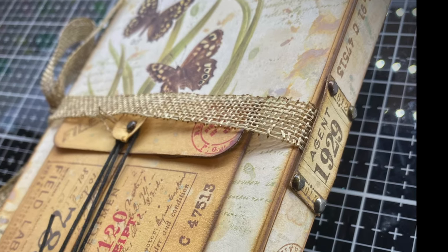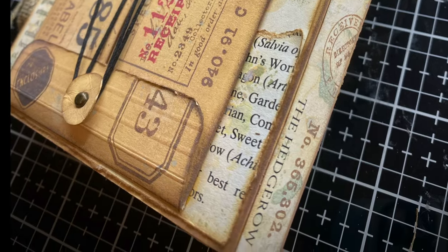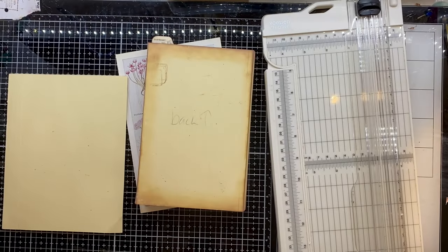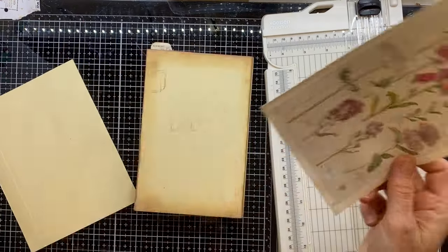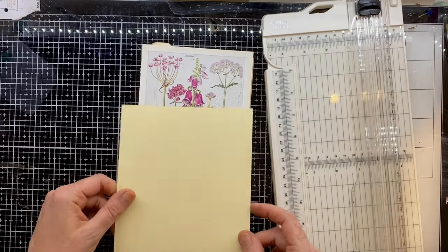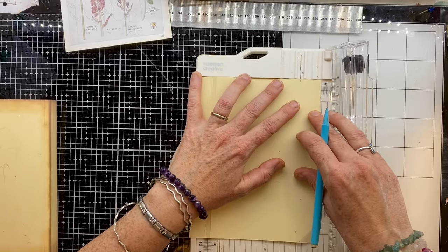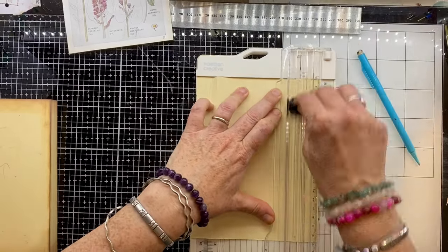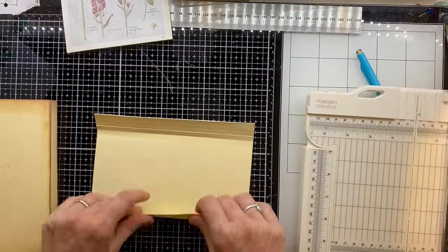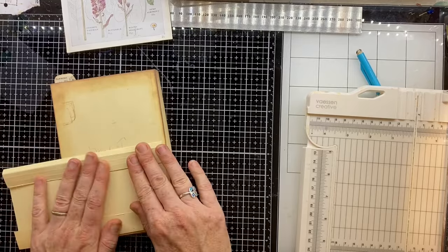Hello and welcome back to Spirit of Nature Art and part five of the Botanicals Journal, where we focus on the back cover and just get started on the spine. So here's my idea - I thought I would have a background page from one of my botanicals vintage books and create some kind of little pocket on the back, a queen pocket style thing, a little something we can tuck things into. So I'm just creating the base for that little pocket.